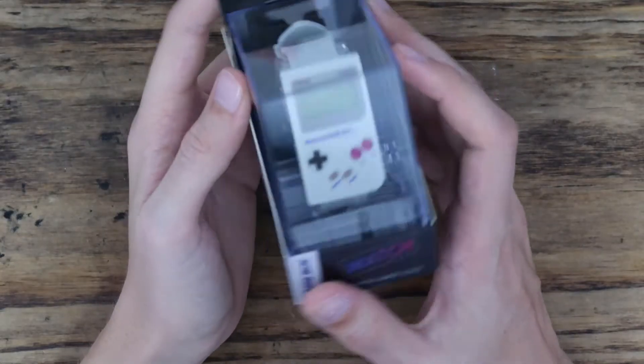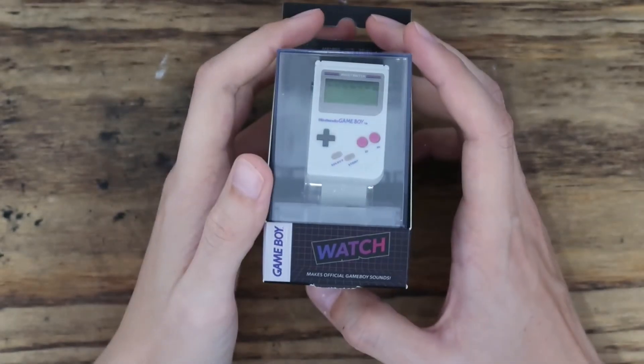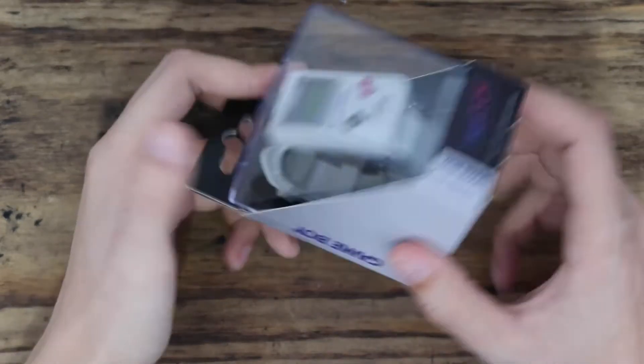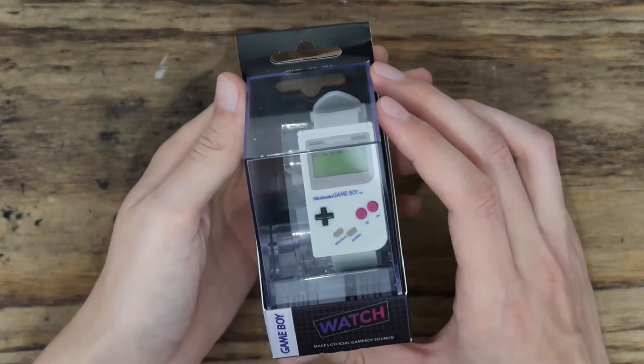Hey friends, how you doing? So this is not the video I was supposed to be making today, but I'm going to be starting a new job soon and I need a watch to keep track of time. I thought this would be a good little watch to have — why not flex some Gameboy stuff at work?